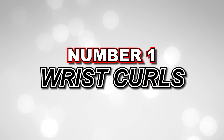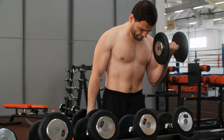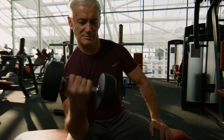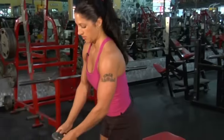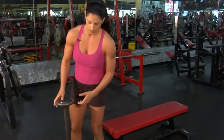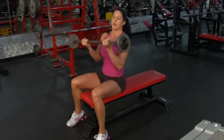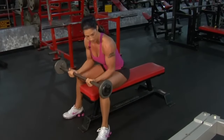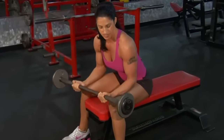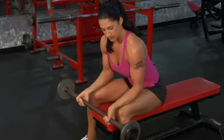Number 1: Wrist Curls. Our first exercise is the classic wrist curl. This exercise primarily targets the flexor muscles in your forearms, which are responsible for flexing your wrists and gripping. To perform wrist curls, sit on a chair or bench with your forearms resting on your thighs, palms facing up, and holding a dumbbell or any weighted object. Slowly curl your wrists upward, squeezing your forearms, and then lower them back down. Keep your forearms stationary throughout the movement. Aim for three sets of 12 to 15 repetitions with a weight that challenges you but allows you to maintain proper form.